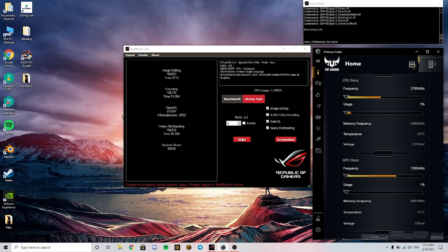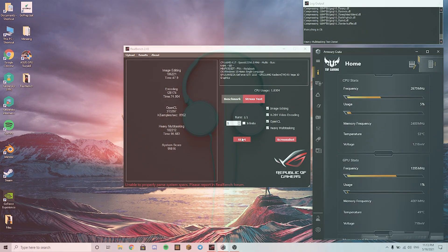The results from RealBench are very good — there is a 20k difference in the final score. On average, I would say there is a 15 degree difference in temperature. So it was worth it. That's it for the video, thanks for watching. Don't forget to like, subscribe and share, and I'll see you next time. Bye!